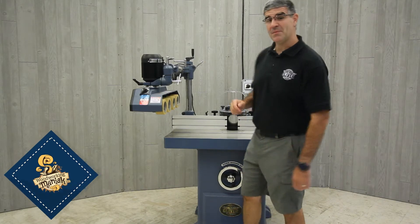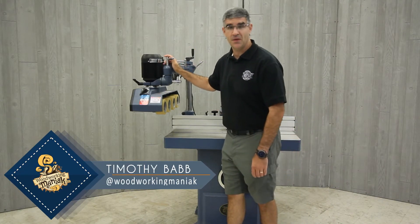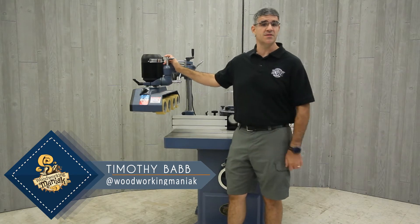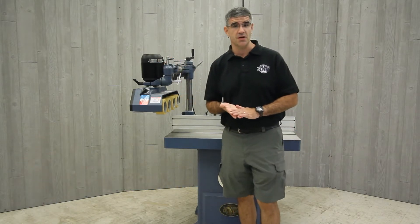Hello, I'm Tim and today I'm going to go over the Oliver Machinery Power Feeder options. Oliver Machinery has two models that are made for universal applications on joiners, shapers, and table saws.